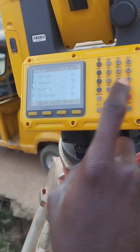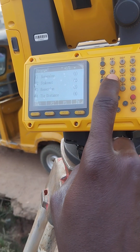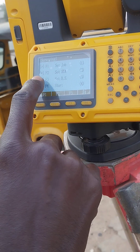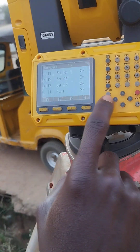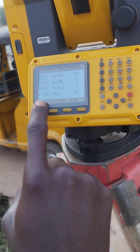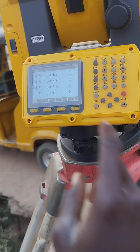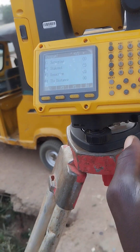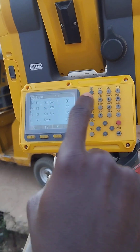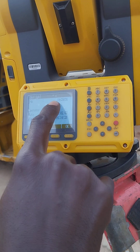If you open Survey you see: Job, Station Setup, Set Station, Backsight, Start. If you open Stakeout it's the same thing. Tie Distance is the same thing. So you can use any of these for station setup. Let me use Stakeout, that's number two or F2.